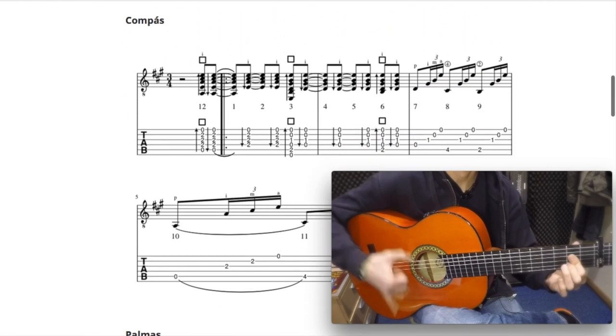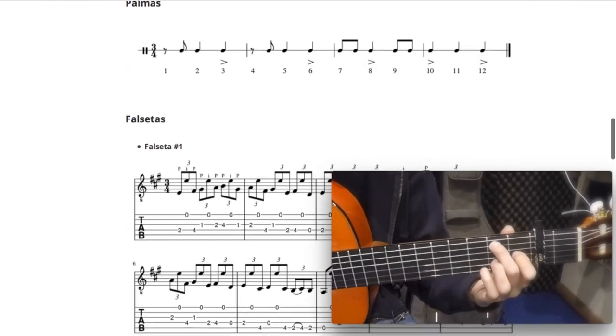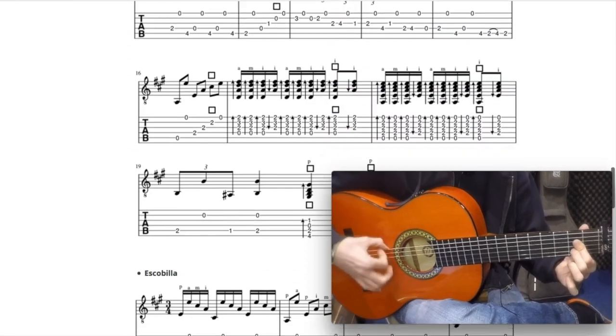Toutes les techniques de jeu, main droite, tes accords, main gauche, tout ça est scrupuleusement détaillé. Tu as des plans rapprochés. Je te montre lentement, je te demande parfois de faire pause pour découvrir un mouvement. J'ai centralisé tout ça dans un programme complet autour de la guitare flamenca, et c'est disponible dès aujourd'hui dans le premier lien dans la description de cette vidéo.